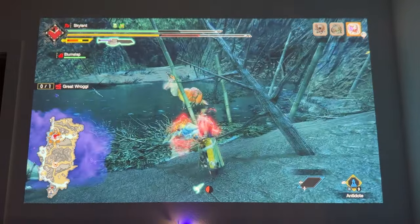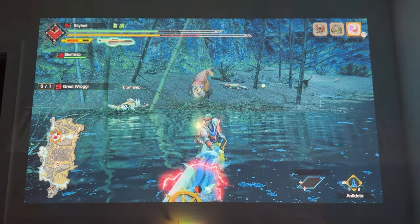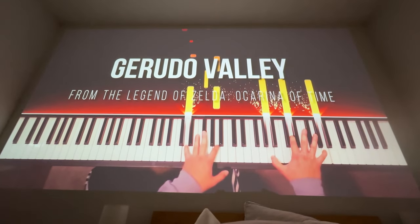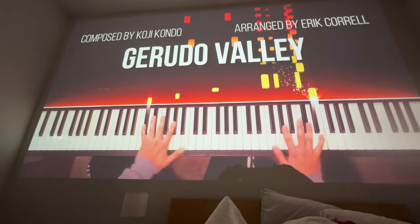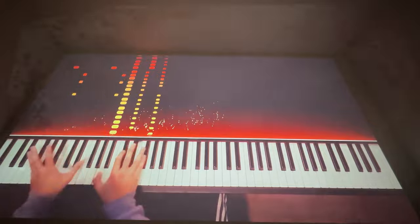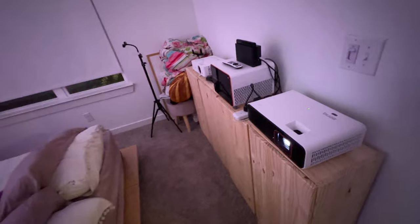Even just setting it up is a little strange. Instead of a smart TV where everything just works and you can go to YouTube or Hulu, with this you have to plug in a dongle — literally unscrewing a compartment in the back of the projector to plug it in. I understand why they've done that for heating issues, since projectors do get hot. But it's just weird. With that heat, there's also fan noise — a buzz. It's not going to be completely silent like a television, but if you're playing on a projector you're probably going to have the volume up anyway.